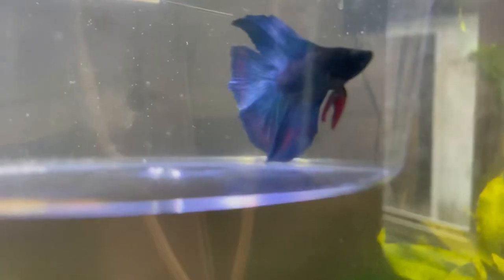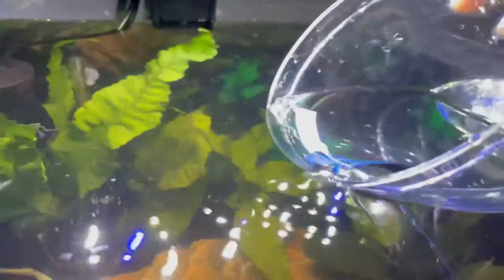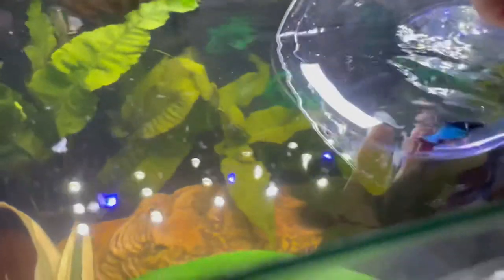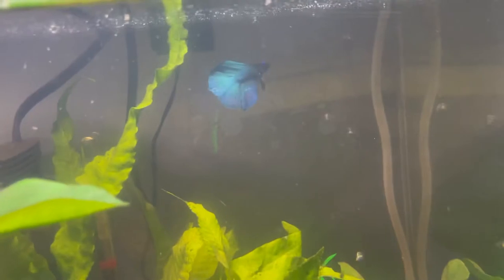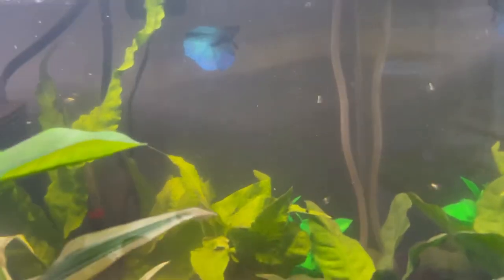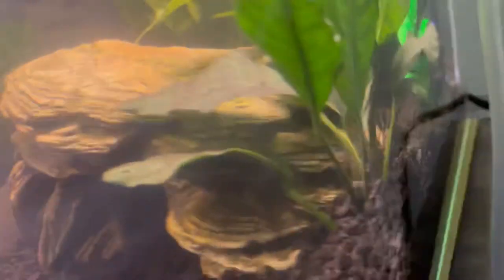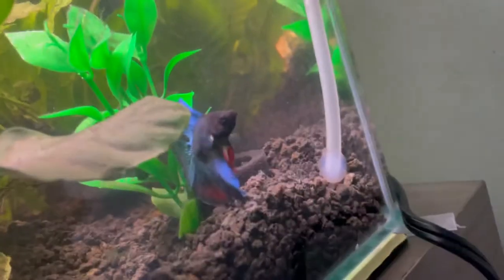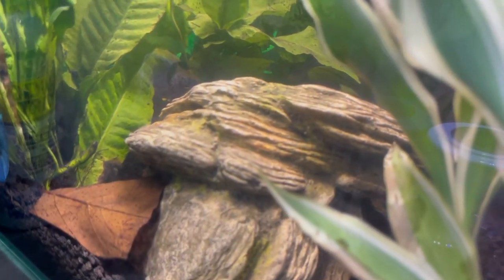He looks more blue right now, I thought he was green — you're tripping my eyes out! And he's going in. There he is — I can see him. I put his filter on but on a lower setting, just so he can get used to having a filter. He's over by the filter. He's definitely not like Bakugo — he likes to run away from the camera, whereas Bakugo goes right up to it.